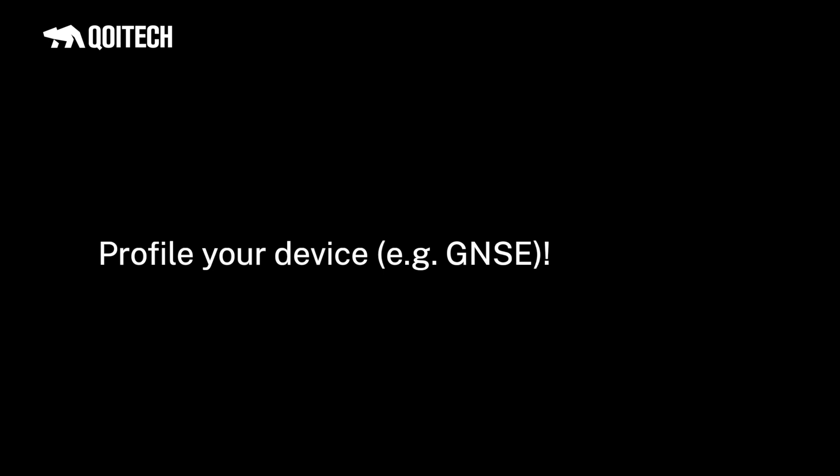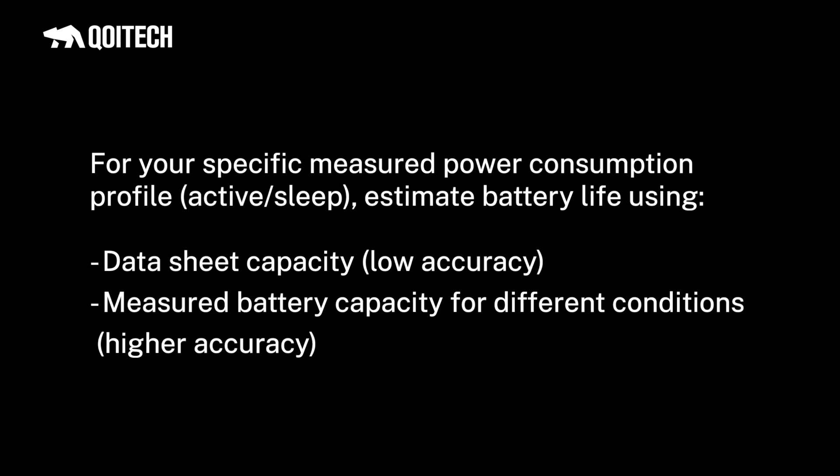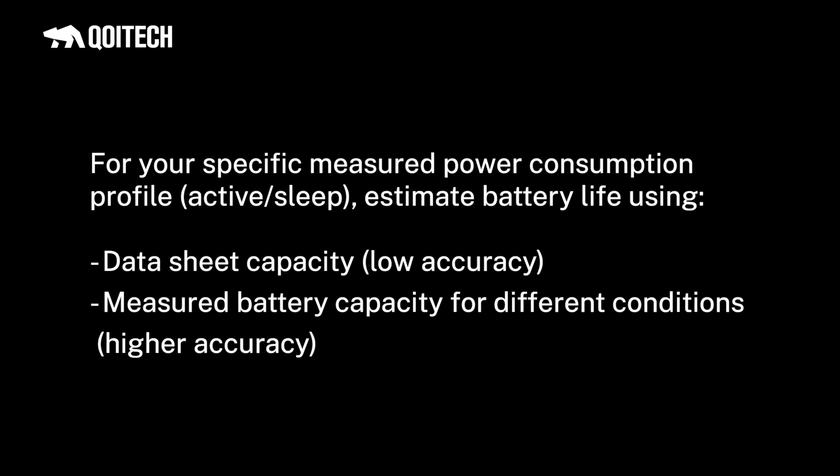Always start by profiling your device in both active and sleep mode so you know the energy requirements. If picking a battery, estimate battery life with measured device power consumption — estimation can be done with datasheet capacity, but for better accuracy, profile the battery and use measured capacity. If picking an energy harvester like a solar panel, profile it and get its IV curve to understand what duty cycle its energy can support. And don't forget to check the maximum voltage the solar panel can generate so you don't damage your device. Thank you very much.